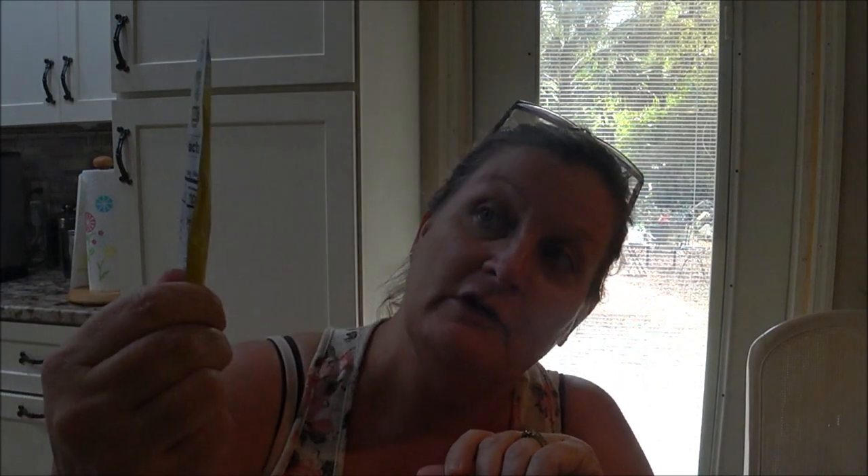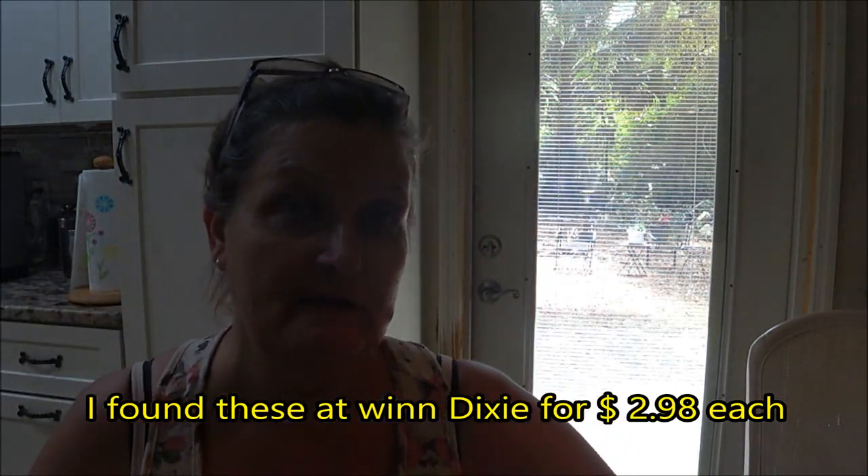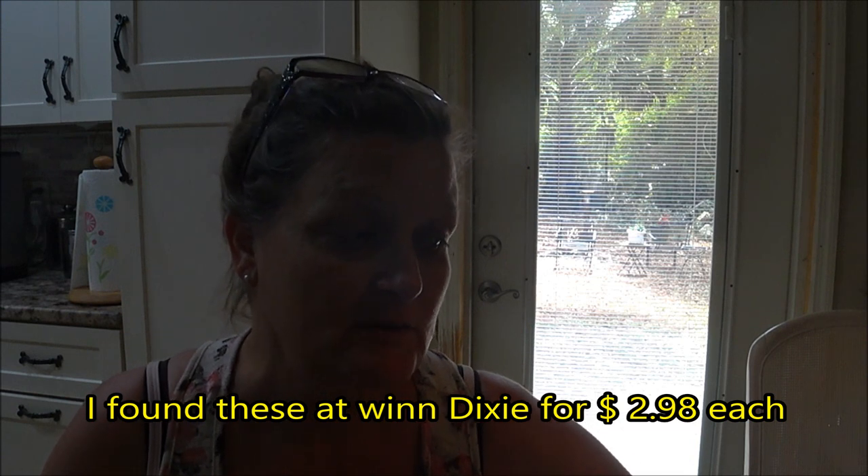Hey everyone, this is Monkey1000 and today we're gonna do a review. I already did two keto muffin mug cakes - I call them that. Today we're gonna do the lemon and I also got the blueberry here, so we're gonna try these and see how well they work. Since we liked the other ones, I thought I'd try these ones.